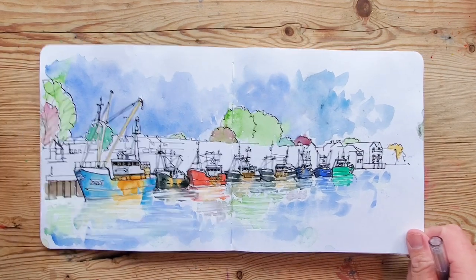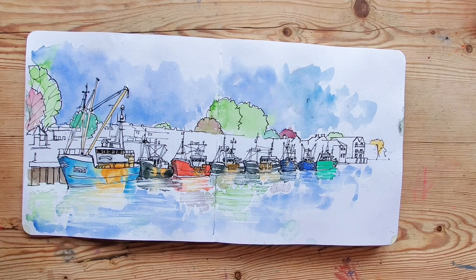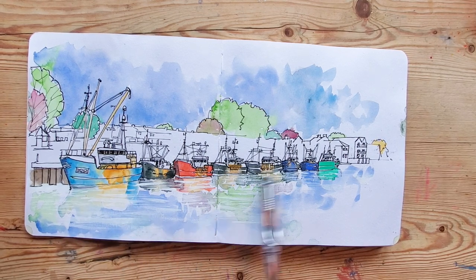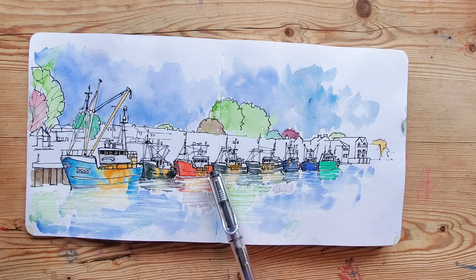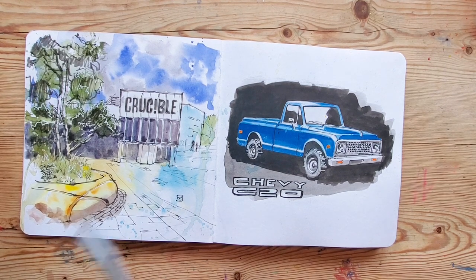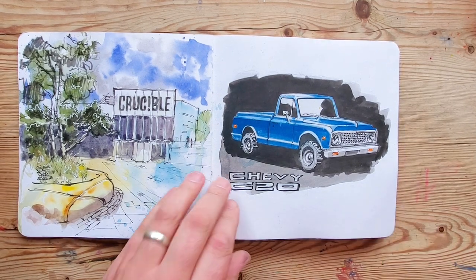This is the waterside at Kukubri where I used to live when I was working as an industrial designer. It's quite nice — some of the colors in here, that Quinacridone Gold Daniel Smith color is lovely to create the rust on the fishing boats. Crucible in Sheffield — I think this was sketched in lockdown times when it was really quiet there.